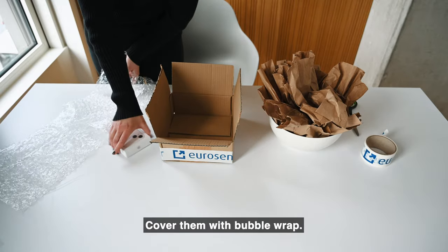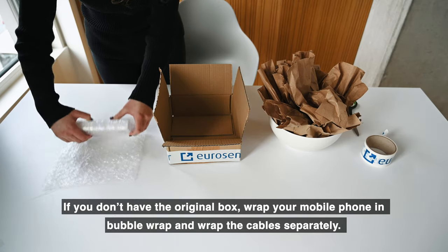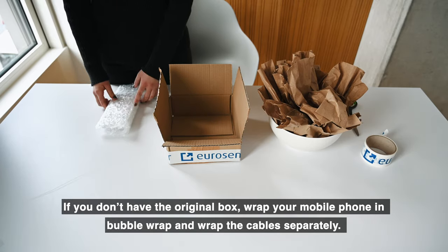Cover them with bubble wrap. If you don't have the original box, wrap your mobile phone in bubble wrap, and wrap the cables separately.